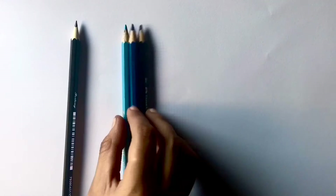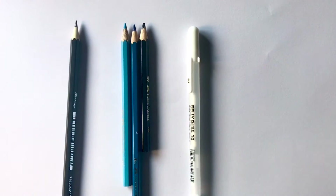Hey everyone and welcome back to Artscore. For this tutorial, you will need a pencil, three colored pencils — light blue, dark blue and black — and a gel pen. I'm using Faber-Castell, and check the description box for more details.